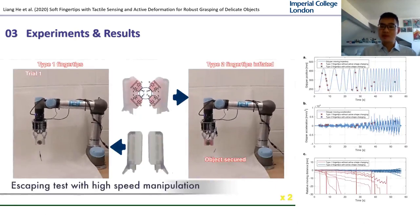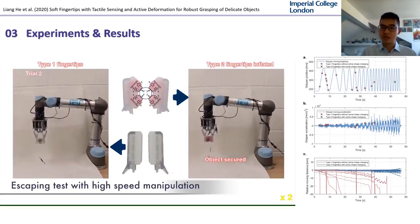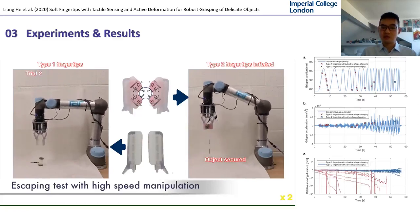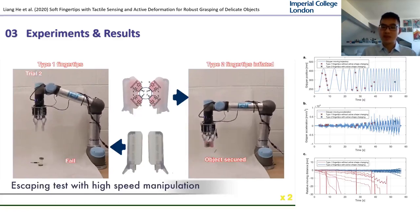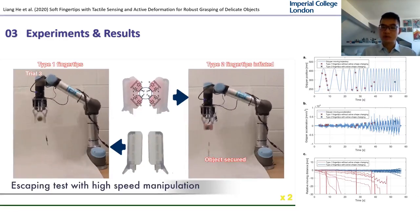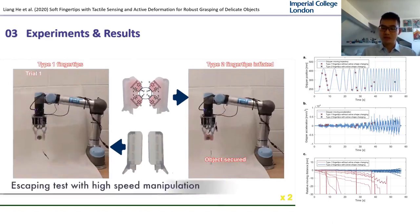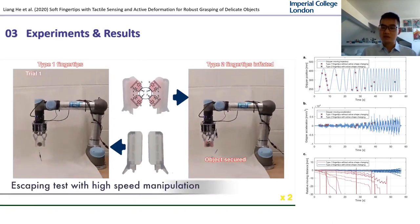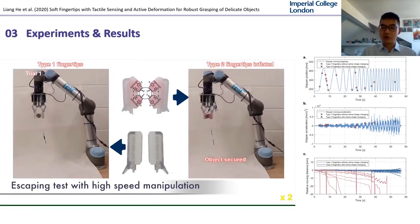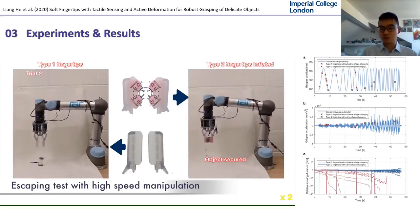To demonstrate the robustness of the grasp, we performed a series of escaping tests. The soft object was placed within the gripper attached to a UR5 robot. The robot is programmed to do a sinusoidal movement with gradually increased speed and acceleration. A motion tracking system was used to record the object and gripper position. It can be clearly observed that the robustness of the grasp was significantly increased. With the soft caging of the dual functional fingertip, the object is always secured even at very high speed manipulation, while the conventional soft fingertip very easily loses the object when the robot moves.